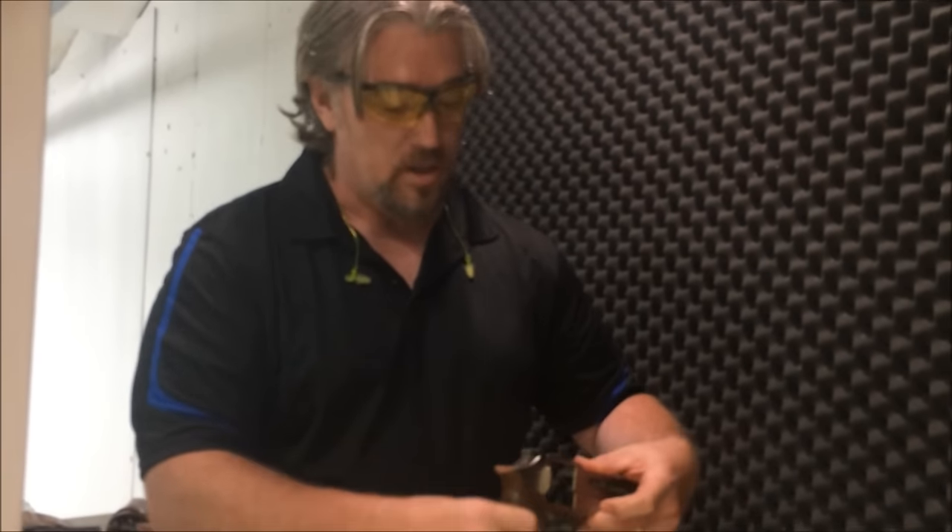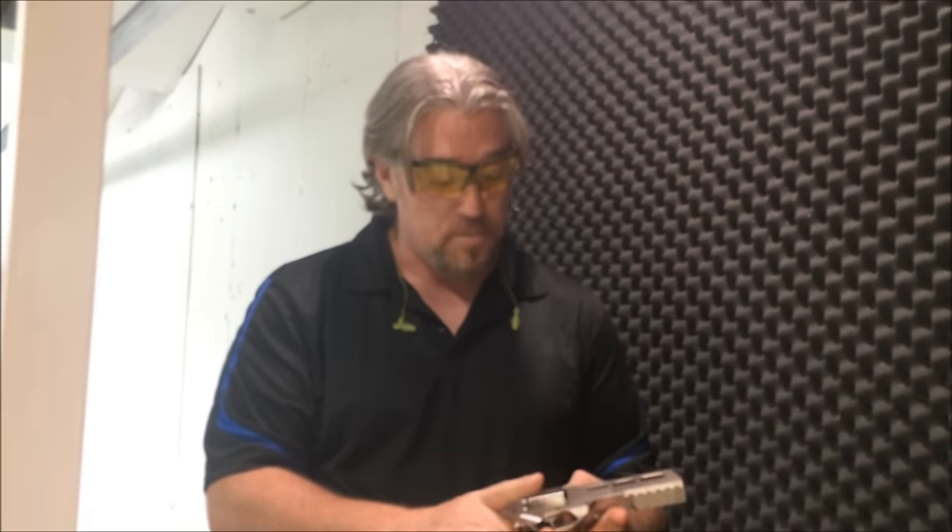I'm shooting Fiocchi .357 mag rounds. This is a 5 inch barrel, and the thing with the Chiappa is that the barrel is at the bottom of the cylinder, and this is supposed to help with recoil. I just want to shoot it and give you my first impressions — I've never shot this weapon before.